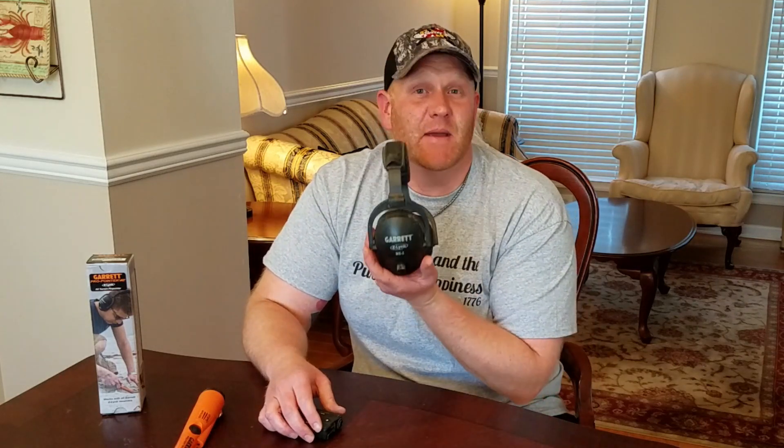Whether you have the universal wireless Z-Link headphone system, or you have the wireless Z-Link MS3 headphones, you now have the privacy to pinpoint a target where only you can hear it. This will come in handy in those noisy environments, such as the beach, high wind conditions like it is today, or even those congested urban sites.